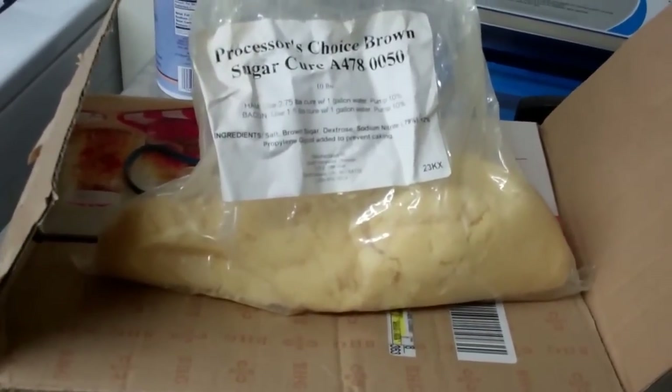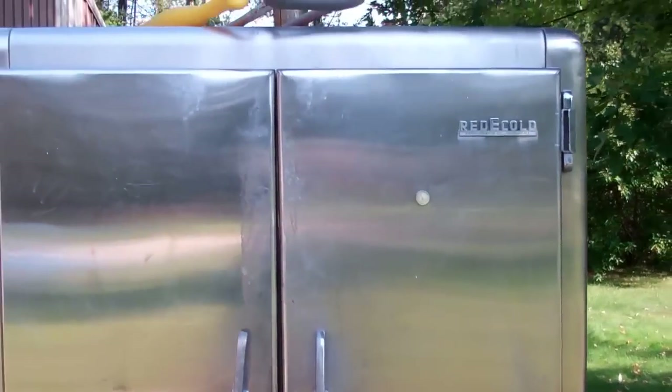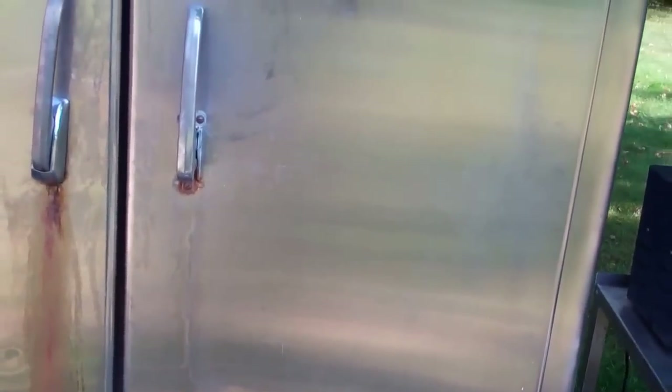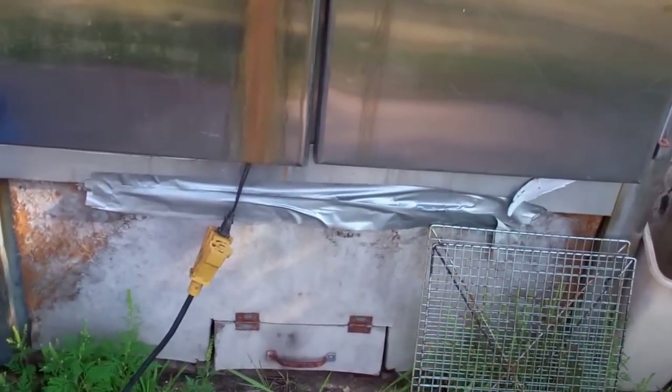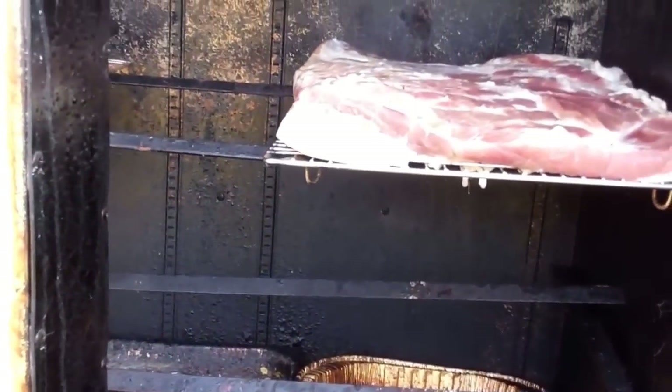Then I put it in the smoker. Now I'll take you out and show you. This smoker is an old refrigerator — they won't let you take old refrigerators from the landfill anymore, but I got this one for five bucks. It's an old side-by-side stainless steel refrigerator. I tore out the compressor and put in a wood door. You can cold smoke in the bottom — cold smoke means the temperature doesn't get very hot inside.